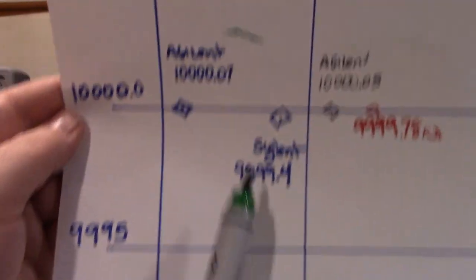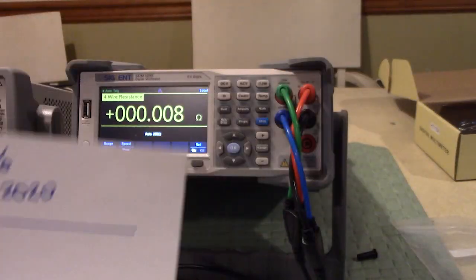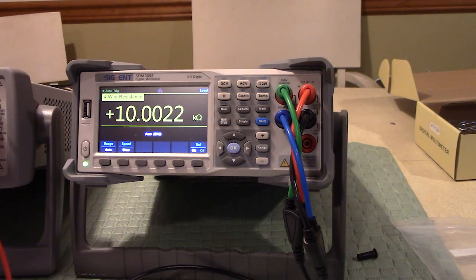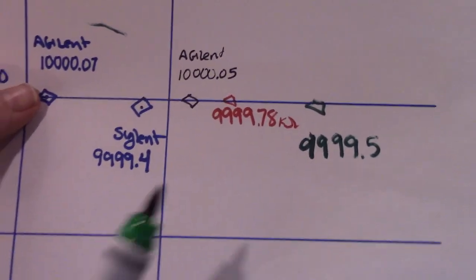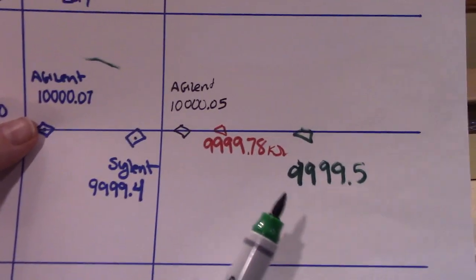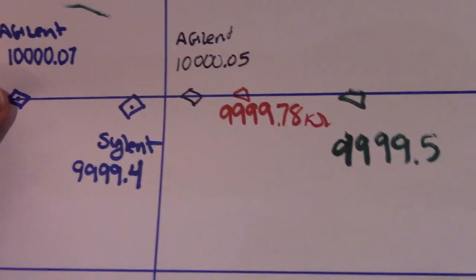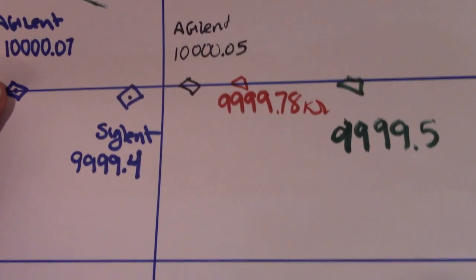So the Siglent was actually in spec the whole time. The values have to be between the tolerance lines, and the Siglent is reading just about what it read before — 9.99996 kilohms. The Siglent is doing fantastic. This is what it read three years ago, and this is what it's reading now. That's performance you can take to the bank.